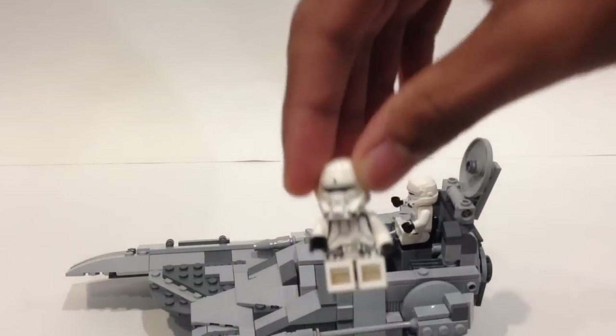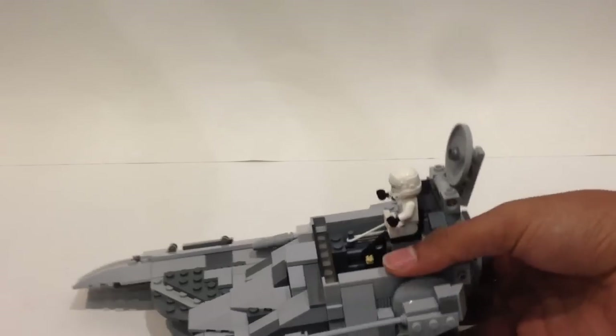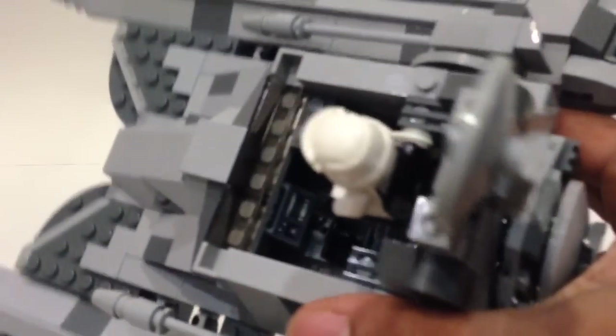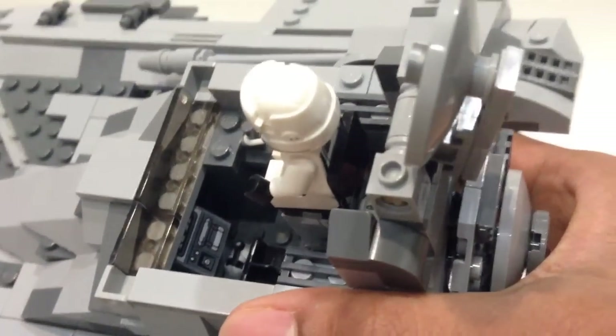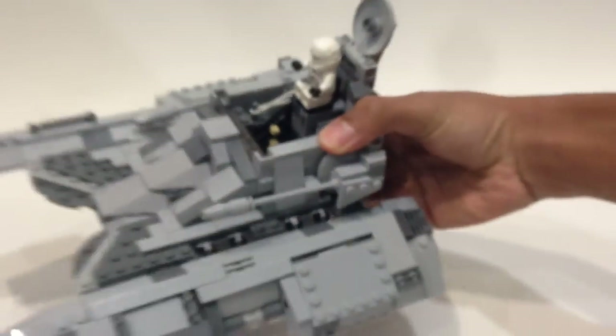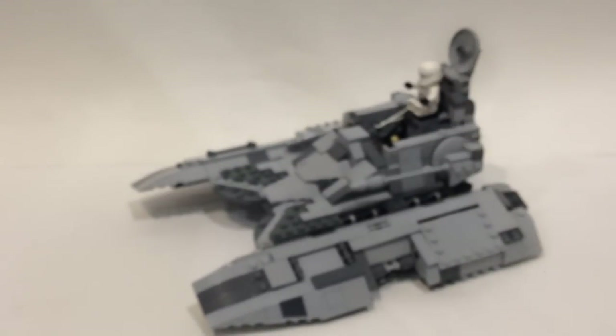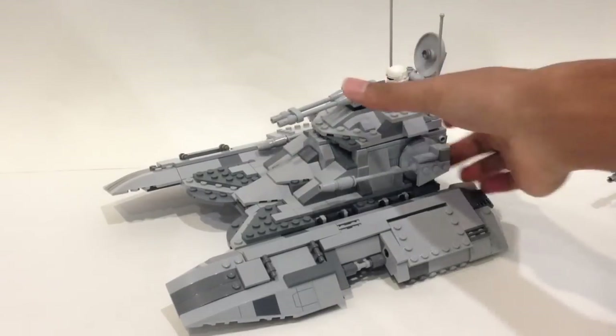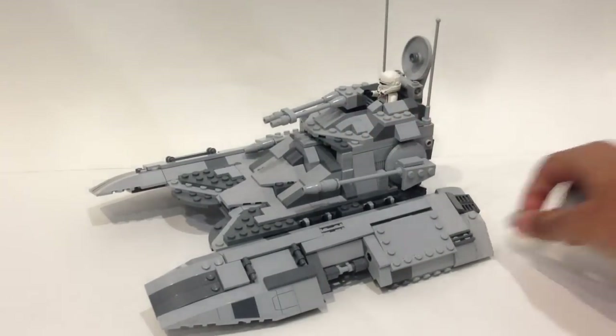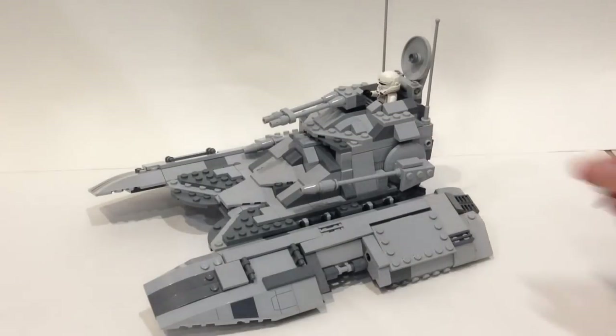There's a second minifigure — also an Imperial Hover Tank pilot. Inside you can see a small control panel and a lever, though it's a little dark. I had to make a choice between having a lot of interior space for three or four minifigures but sacrificing the play feature, or keeping the play feature and fitting only two minifigures. I decided to keep the play feature.